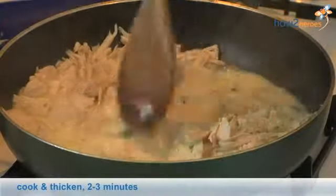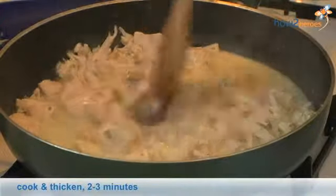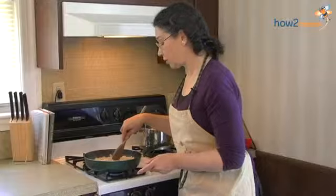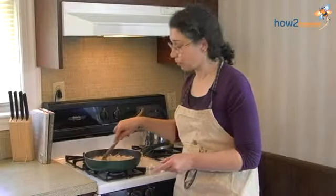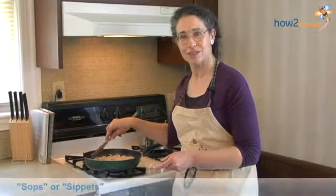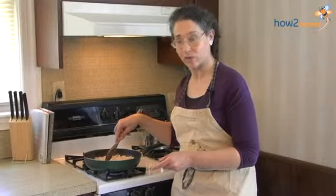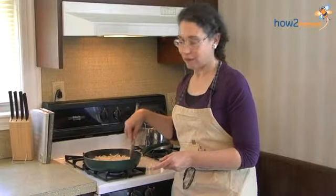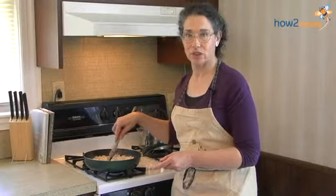And it just takes a minute or two for the eggs to thicken the broth, and then you'll be ready to serve it. Now in the 17th century, you're going to serve it over sops or sippets. Sops are slices of bread that are toasted or fried. And sippets are small sops — and I kid you not, that is the actual definition of a sippet.